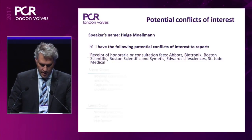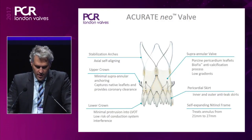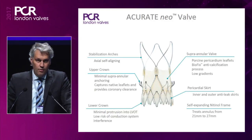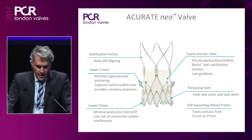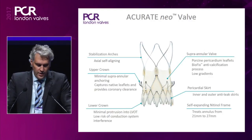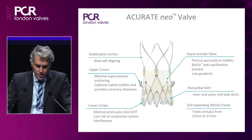When we are talking about the Accurate device, we are talking about this valve. It's a self-expanding valve made out of nitinol. We have stabilization arches at the upper part of the valve which help to self-align the valve during deployment — a feature which is very important only during deployment; afterwards it's not meant for anchoring. We have the upper crown, which helps to capture the native leaflets and to provide coronary clearance. We have the lower crown with minimal protrusion in the LVOT in order to minimize the risk of conduction system interference.